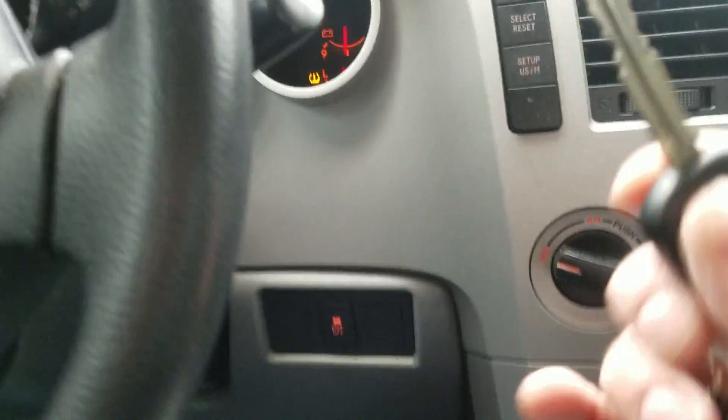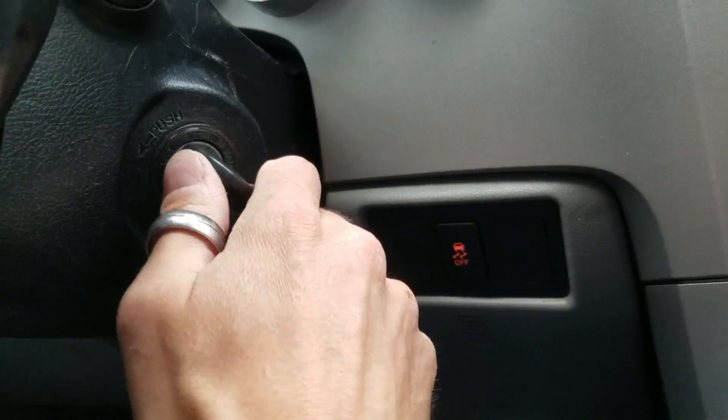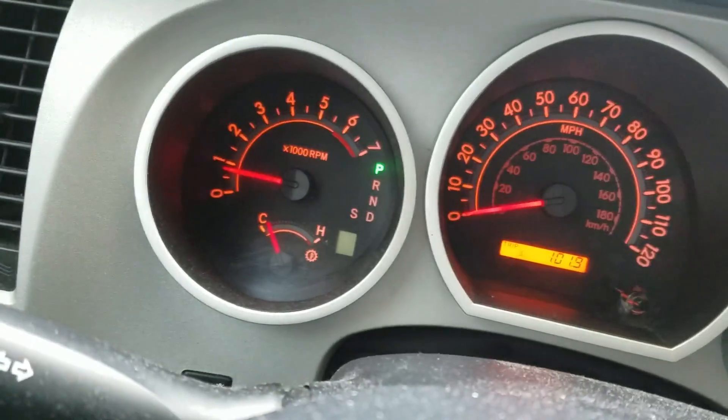To do a key takeover, you basically unlock the door, get in, put the key in, and turn it forward — your steering wheel may be locked, so turn it forward two clicks, push the brake, and now we're running on the key.